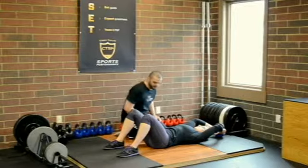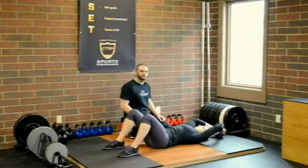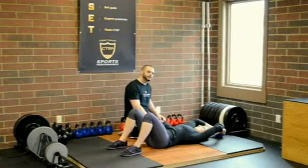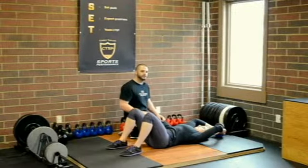Kettlebell Pullover. With this exercise we're going to have Pamela start in a supine position. Her feet are pulled in close enough to her butt, and she's in a comfortable position. We want her lumbar spine to be neutral or flat to the ground — just want to make sure that she's not overextended.